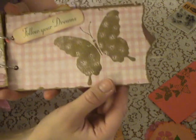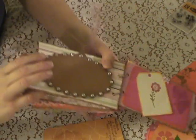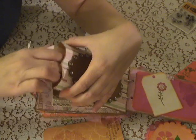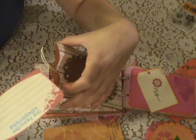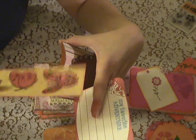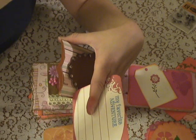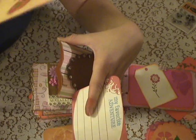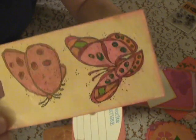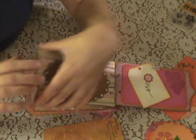This butterfly says 'follow your dreams.' And then these tags — 'my favorite adventure.' This one I did with butterflies and I actually used some shimmer Mod Podge on the top of it — probably can't see it, but that's what I did.